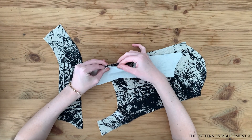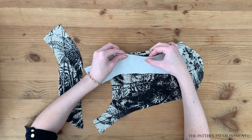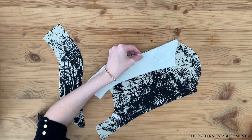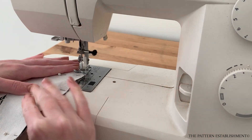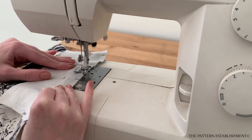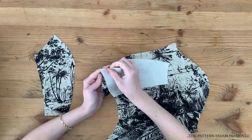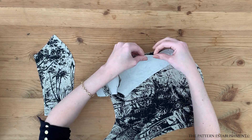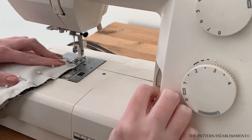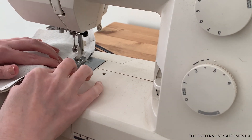Open out the center front piece so that the right side is facing towards you. Pin the mid front piece to the center front piece, matching the notches together, and pin in place. Stitch together using a one centimeter or three eighths of an inch seam allowance. Repeat for the other side. Then pin the side front piece to the middle front piece, matching the notches together, and stitch using a one centimeter or three eighths of an inch seam allowance.